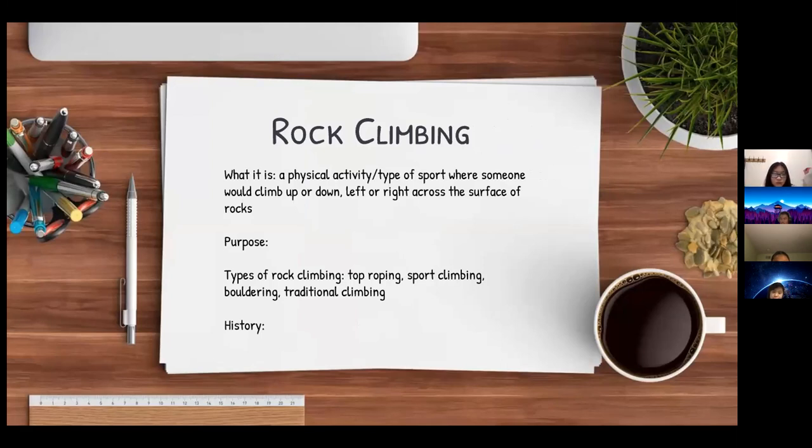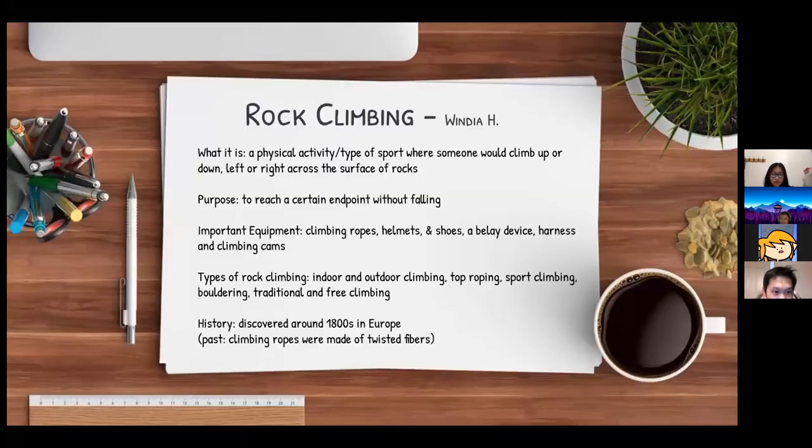Rock climbing is a physical activity and sport where someone climbs up or down, left or right, across the surface of rocks. Its purpose is to reach a certain endpoint without falling. The important equipment includes climbing ropes, helmets and shoes, a belay device, a harness, and climbing cams.